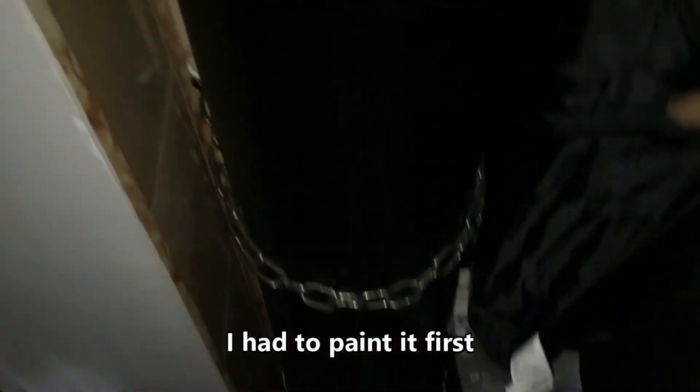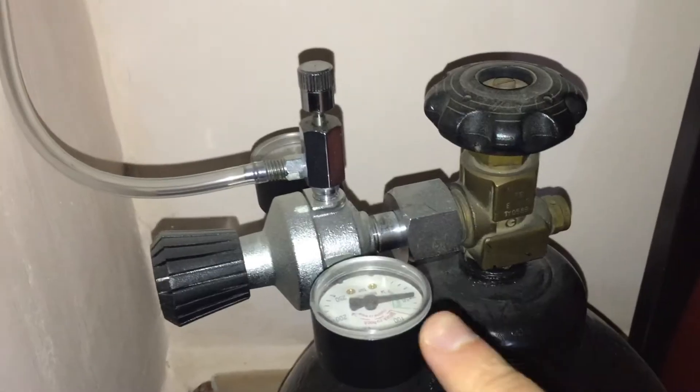It was full of CO2 when I bought it. The condensation line was about here, so nearly full. I bolted it to the wall to keep it in place so it doesn't go anywhere — I don't want this to fall down. Who knows what can happen with such a large CO2 tank under pressure.